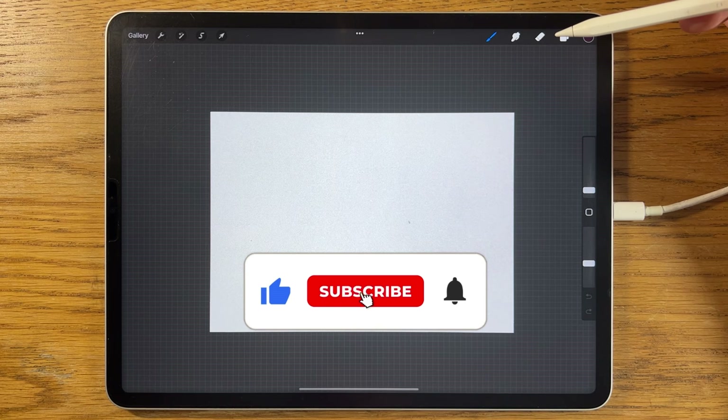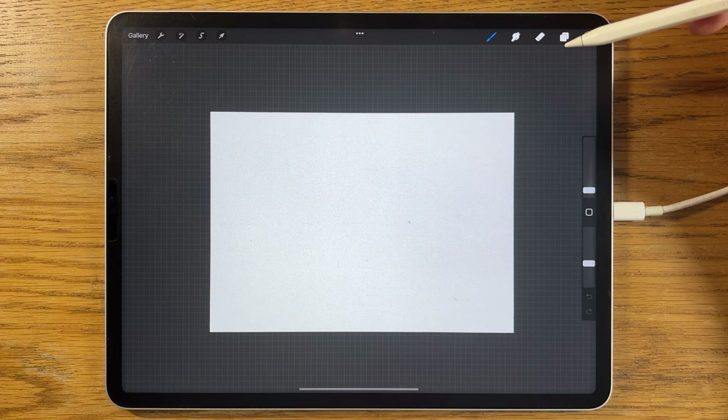If you like this kind of tutorial, please give the video a thumbs up, hit the subscribe, and don't forget the bell notification to make sure you get notified of all my future videos.